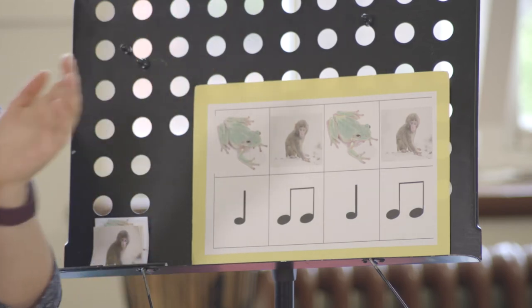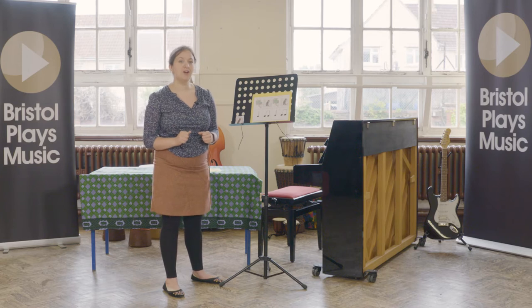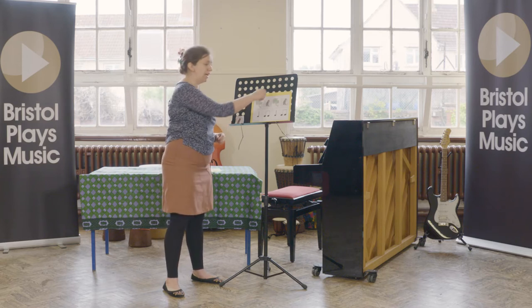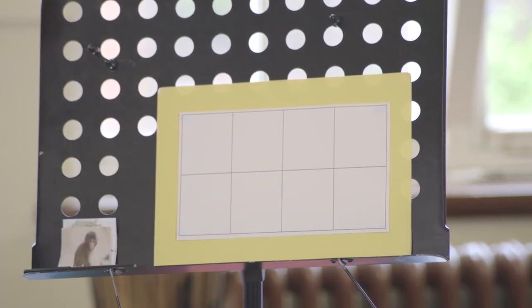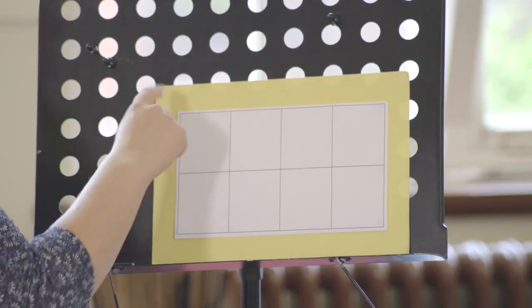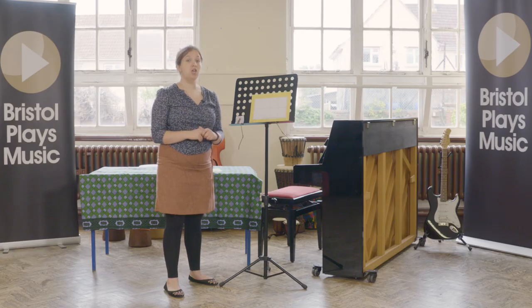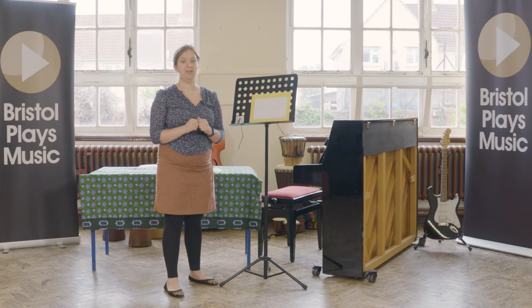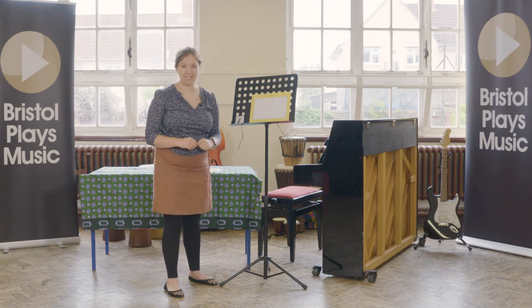Now at home I want you to find yourselves a piece of paper and draw a grid like this. You need two rows with four boxes in each row, so you need eight boxes altogether. Once you've drawn your grid, we need to fill the animals in in the top row. I'm using monkeys and frogs — you can use those too. But if you wanted to, you could change 'monkey' to a different two-syllable animal like 'rabbit', or change 'frog' to a one-syllable animal like 'cat'. But we're going to use monkeys and frogs here.